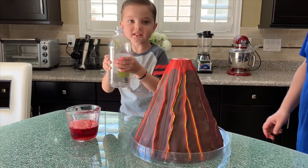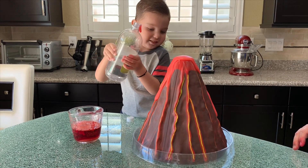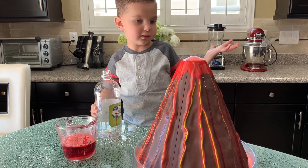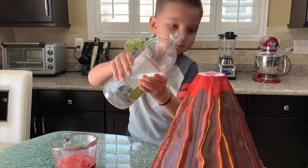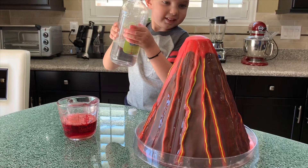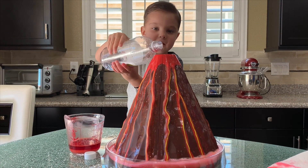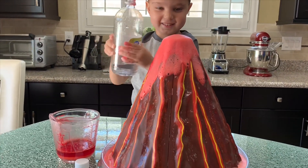Now we add vinegar. Oh, look at the lava! Wow! It's exploding! More vinegar — let's add more vinegar! Look! Big eruption! And we'll put more vinegar! Slowly, slowly. Whoa! Look at the big eruption!